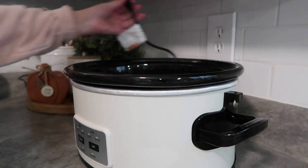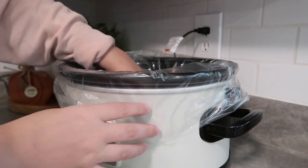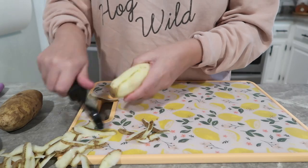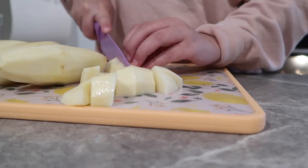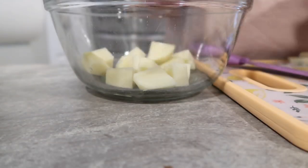Hello you guys! Welcome back to another Slow Cooker Sunday. I am super excited about this recipe. We are doing chicken and potatoes in the crock pot and this recipe comes from Six Sisters Stuff. I am constantly looking on their blog and all of their recipes that I have made so far are really, really good, so I know this one is not going to be any different.